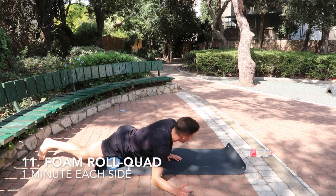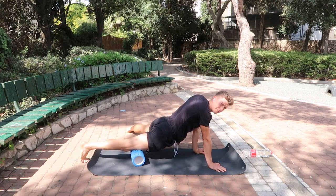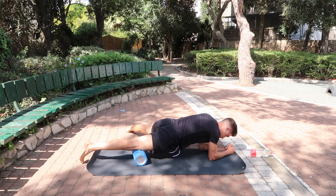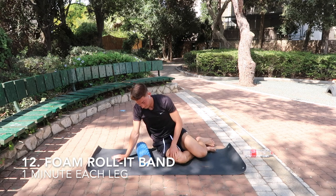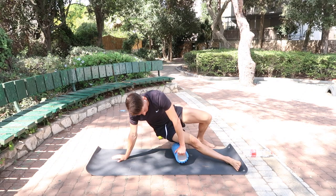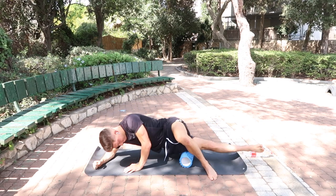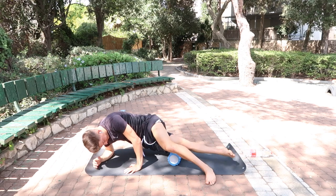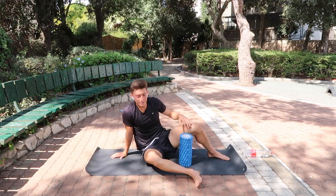Next, foam roll the quad — it's going to be very tight. Roll from the knee all the way up to the hip. After that, roll the IT band — the band that runs from your hips all the way down to your knee. You'll be very tight if you train a lot or run a lot. Do the same thing on the other leg.